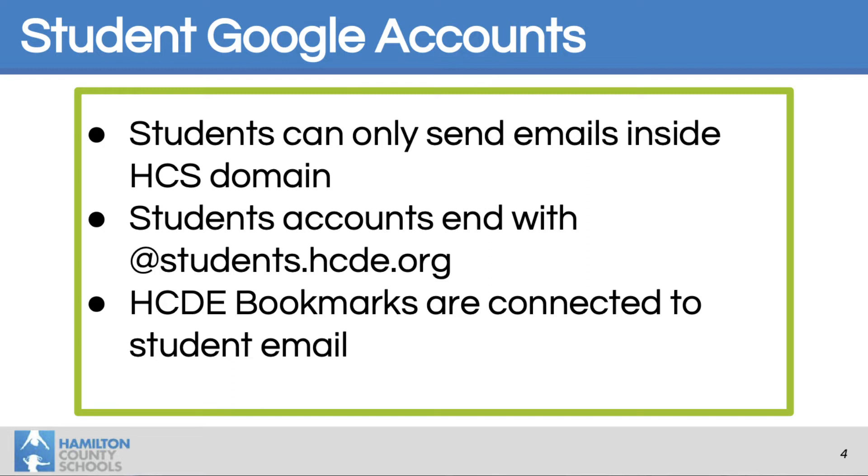Hamilton County has some bookmarks enabled on your child's Chromebook. One of them is Hamilton County's website, Canvas is one of them, Mastery Connect — there are several that are really helpful and will get you to those websites quickly.